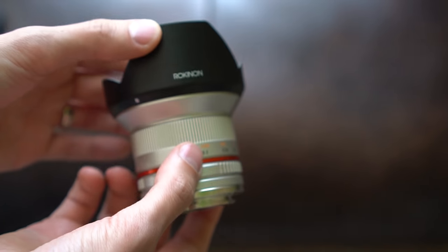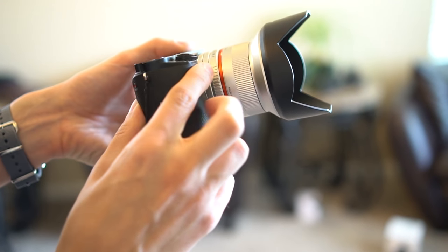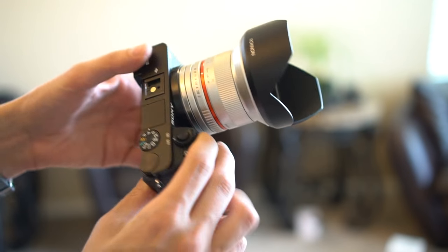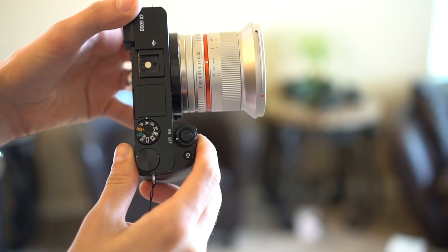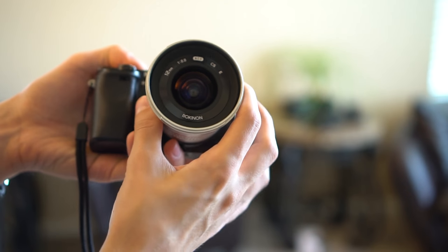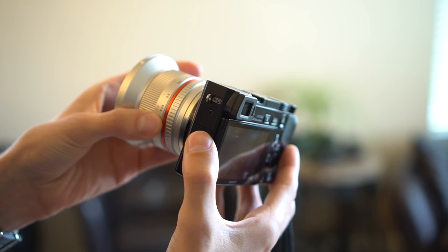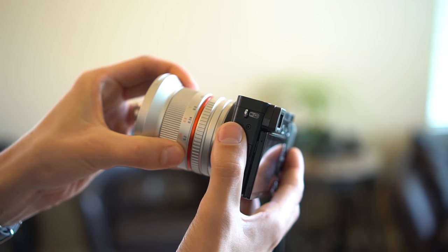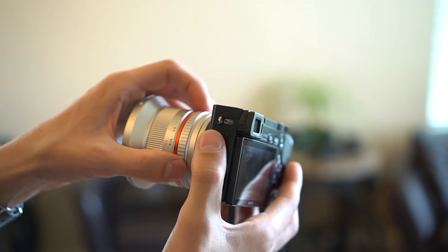Let's put this on the A6000 and see what it looks like. Here is the lens mounted on my A6000 with the lens hood — it looks pretty good, a little weird with the black but it works. Without the lens hood, that is what you get. Very similar in size to the Mikey f2.8. Unfortunately, the mount is a little loose, so when you are adjusting the focus, you can sometimes feel a little bit of a wiggle — there's just a little bit of play.